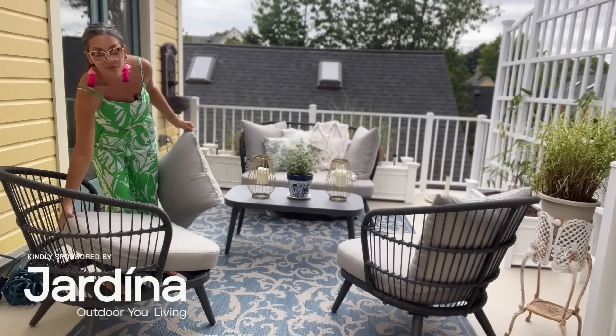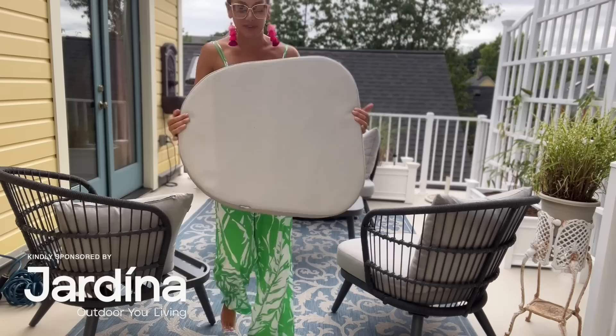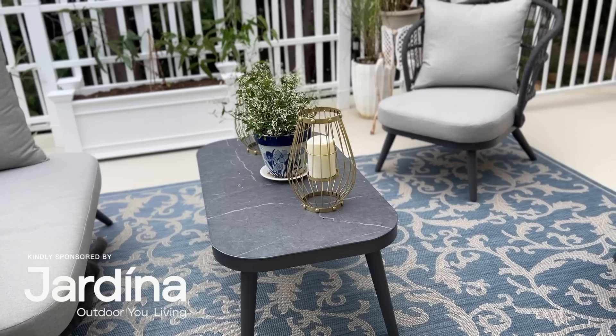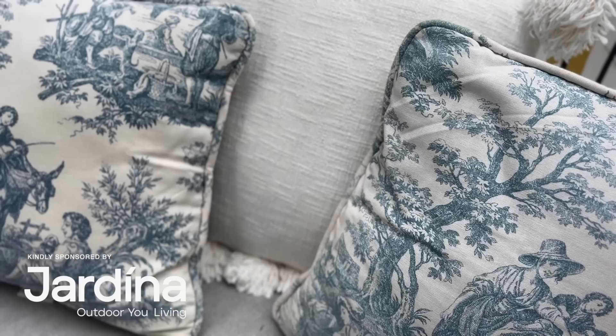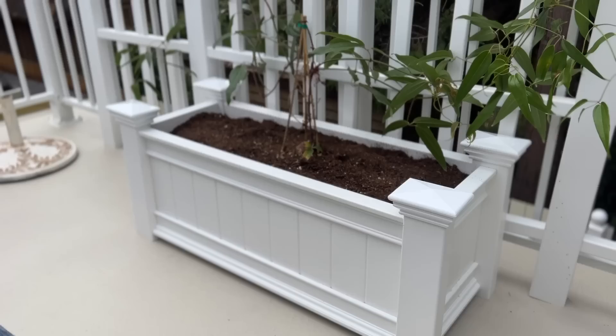I was out here watering plants the other day and the water beaded up on the cushion — they're water repellent. The back of the cushions has a webbing on the underside so if you forget to tilt them when it rains, any water that comes through can find its way out rather than being held in. I just think these turned out so pretty. I love the color palette — the dark gray really grounds all the light colors, and I've been loving blue and white for years. It's a really nice backdrop to let my fun pillows pop along with the rug out here.